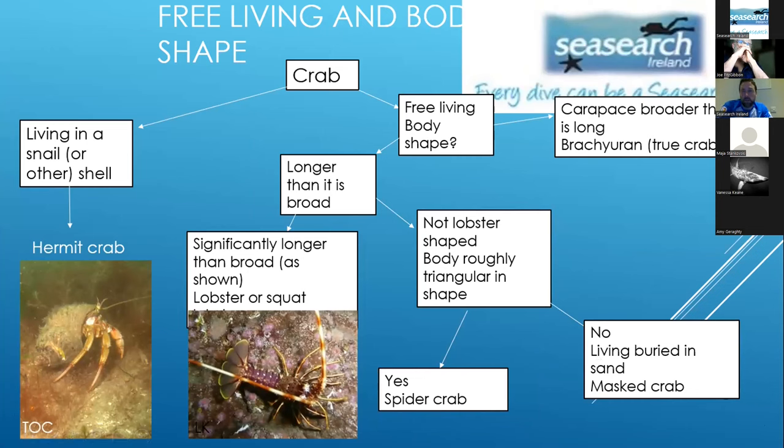A lot of the descriptions in books are based on Victorian-era anatomy — taken out, chopped up, lying dead in a lab — whereas you can use color to identify things in the water. A useful approach: if it's living in a shell, it's a hermit crab. For free-living ones, if the carapace is longer than it's broad, it's a lobster or one of the fiddly crabs; if broader than long, it's a true crab. If significantly longer and triangular-shaped, it's a spider crab.